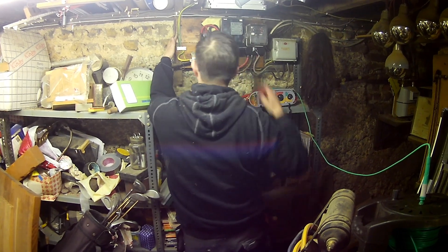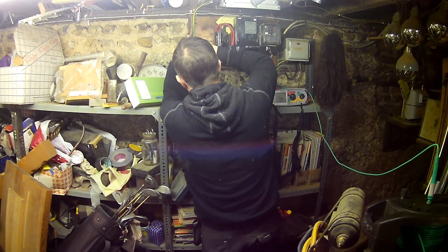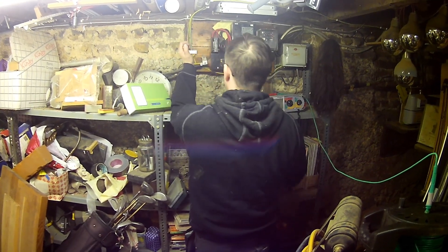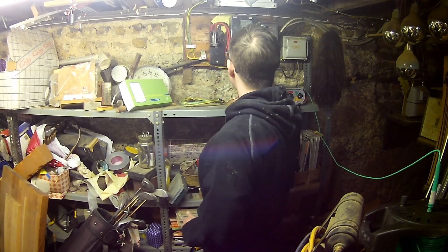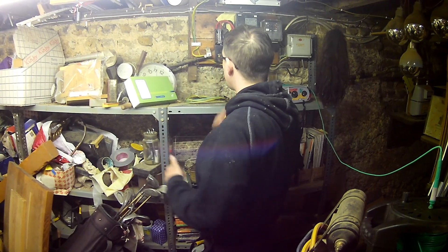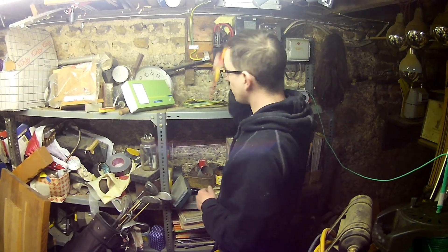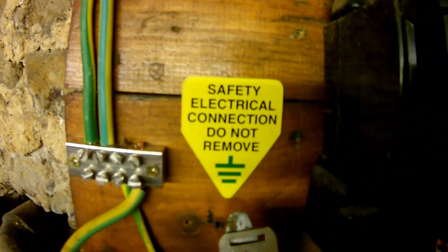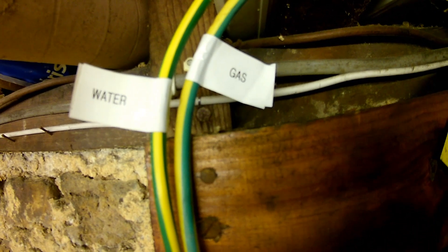We connect the water pipe bond into our MET and as far as that is concerned, we are done. For functionality and to make it easy for any engineer — another electrician, someone from UK Power Networks, a DNO, or even a gas engineer — we label one terminal as gas and one as water to make it more identifiable. We have our correct safety electrical connection 'do not remove' sticker, and labels for the gas and the water.